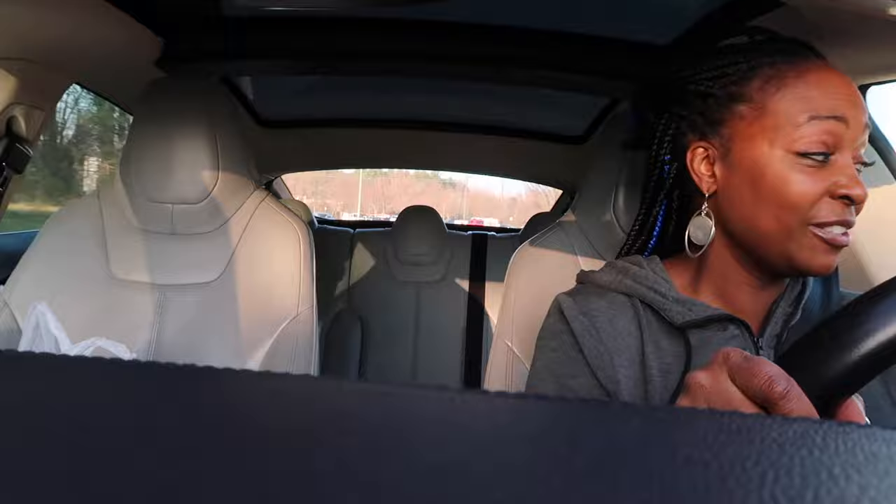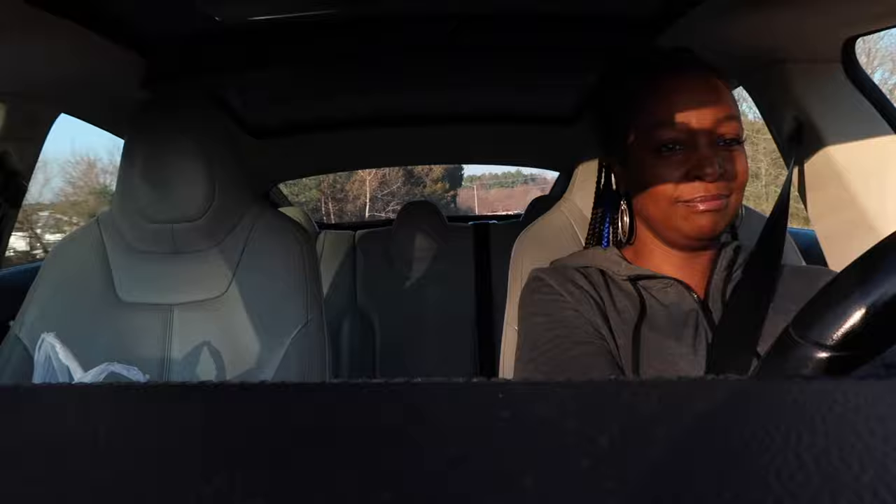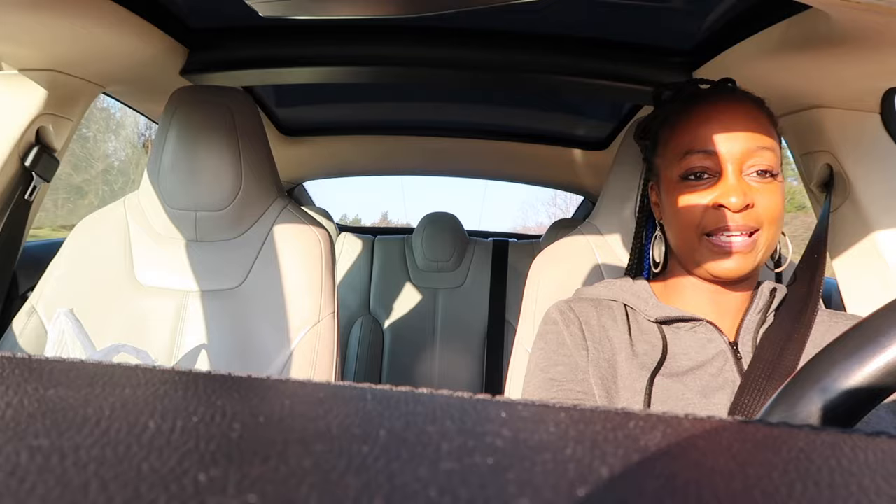The jury is still out on the mattress. I want it to be softer. Jay said he slept okay and felt fine.